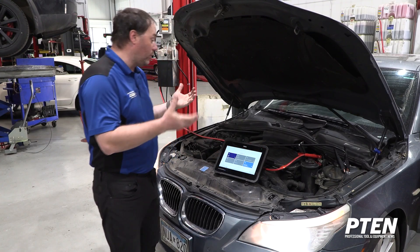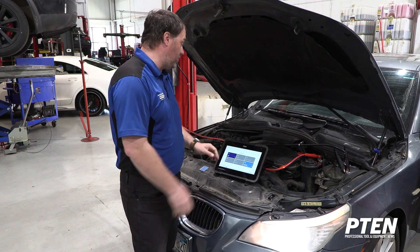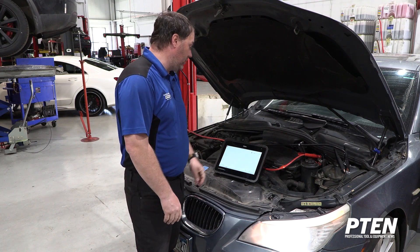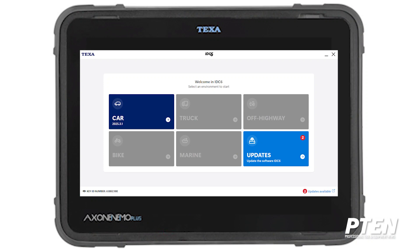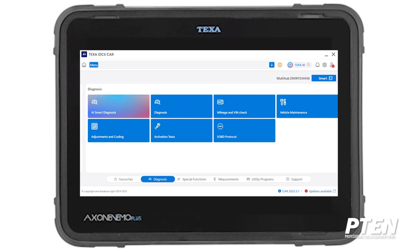I'm here to show you a little bit of what IDC6 over IDC5 does and some of the changes that we really enjoy. At the start menu you have your car, and you can see it opens to my favorites page. As a technician it's really nice to set what I want to see every time. The main screen breaks out to their diagnostics smart AI.